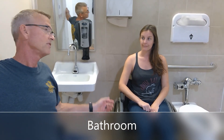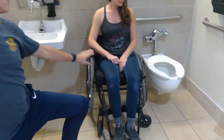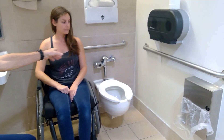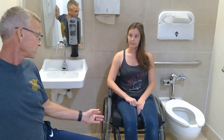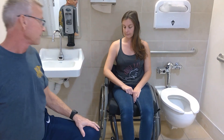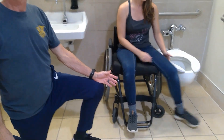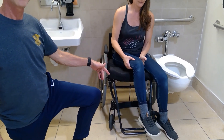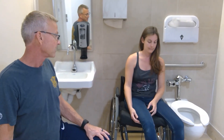Lori's in the wheelchair and she's going to demonstrate a transfer from the wheelchair to the commode. She has removed the left armrest and there are railings she can use to perform the transfer. The wheelchair is locked. The first step is that the feet need to come off the pedals or go onto the ground — otherwise the wheelchair might slide out from under you. This is a really important feature to be aware of.